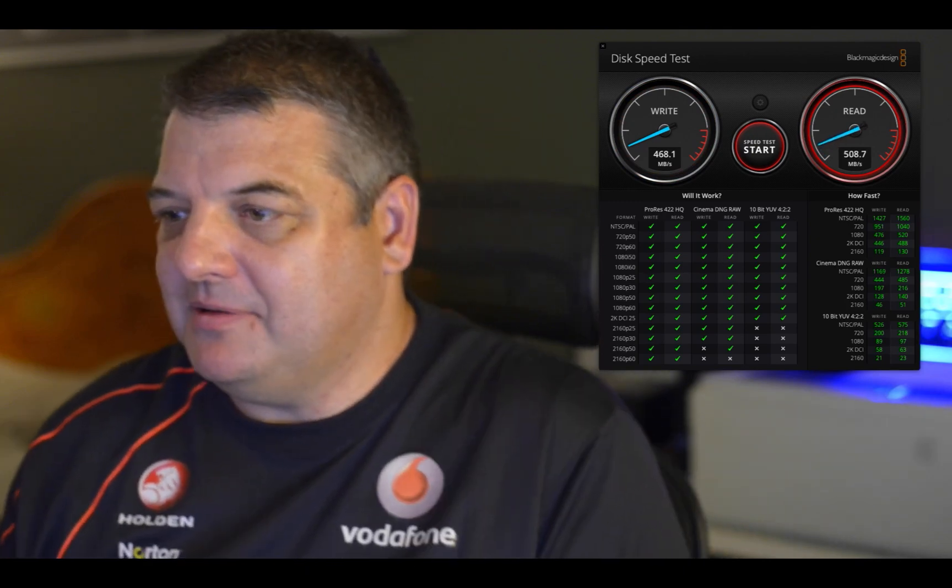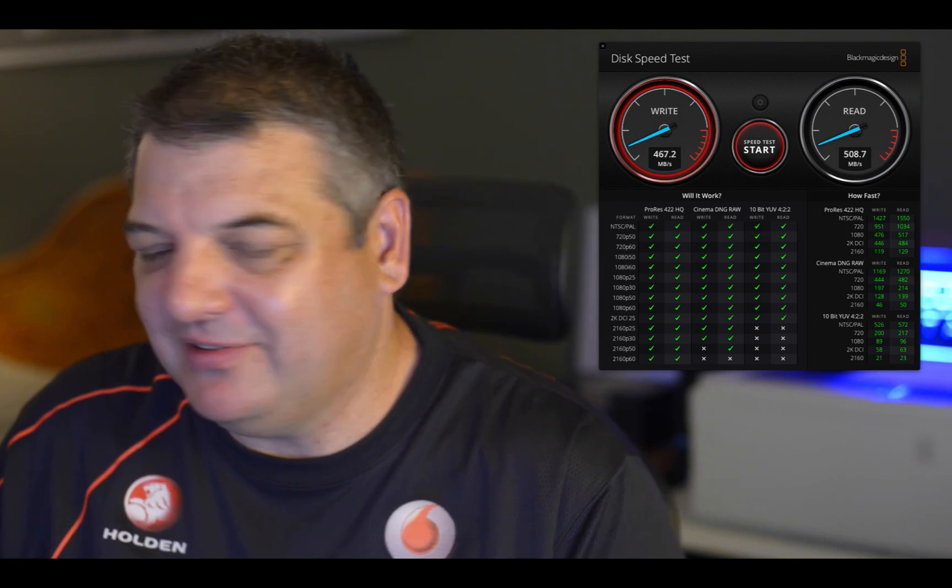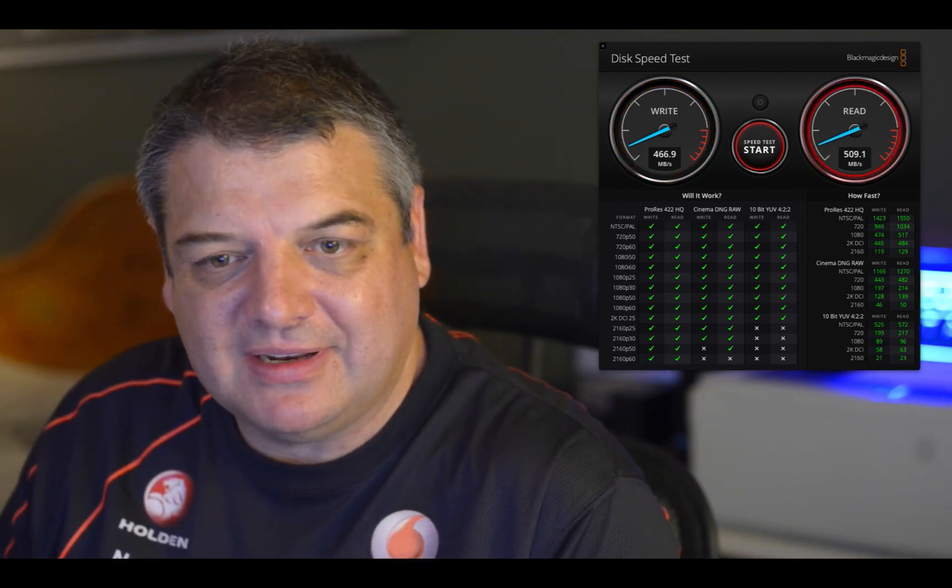Alright guys, hope you liked that one. It's quite mesmerizing looking at the Blackmagic Disc Speed Test. I might do some more real-world tests and compare it in real-world situations using it in Final Cut Pro and so forth. But for now, I'm pretty happy with that speed.